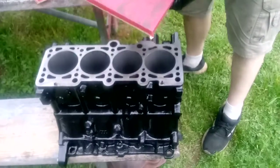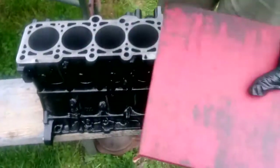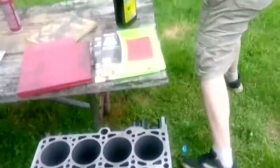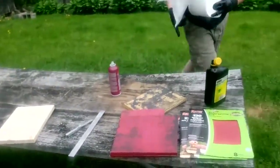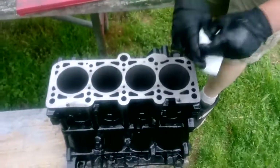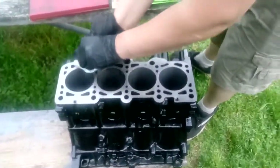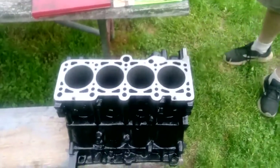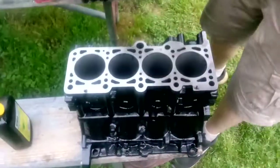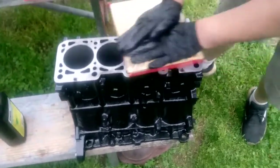A good thing to do once in a while: take two pieces of sandpaper and rub them together — it just helps the paper last a little bit longer. Another good tip: replace the oil on the surface from time to time, because it gets impregnated with the particles of iron you're shaving off, and then it just takes longer to remove material. Wipe some fresh oil on there and do a couple more passes with the lower grit paper.